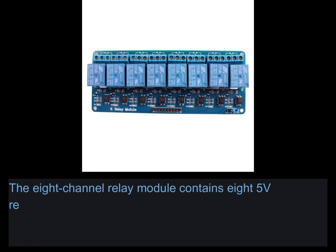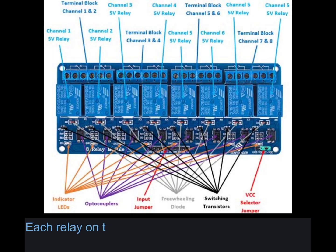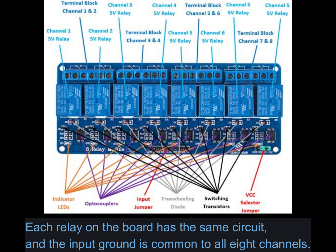The 8-channel relay module contains 8 5V relays and the associated switching and isolating components, which makes interfacing with a microcontroller or sensor easy with minimum components and connections. Each relay on the board has the same circuit and the input ground is common to all 8 channels.